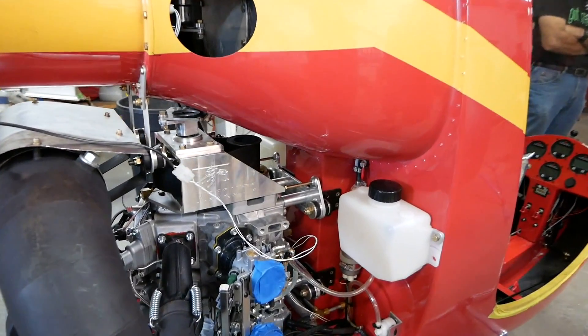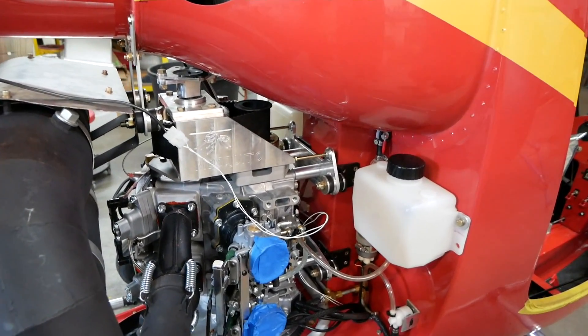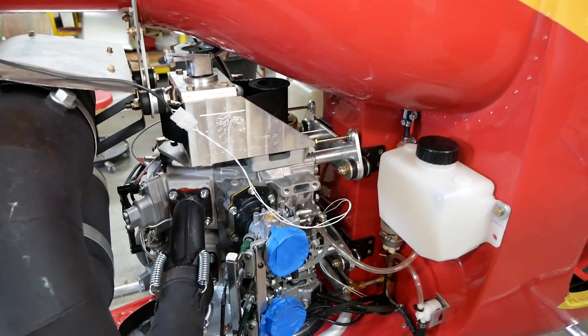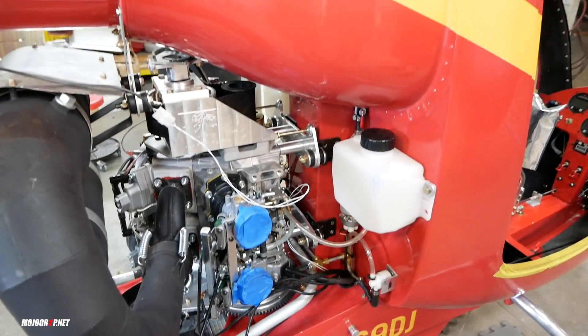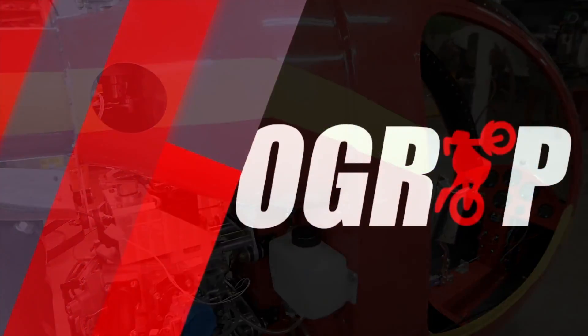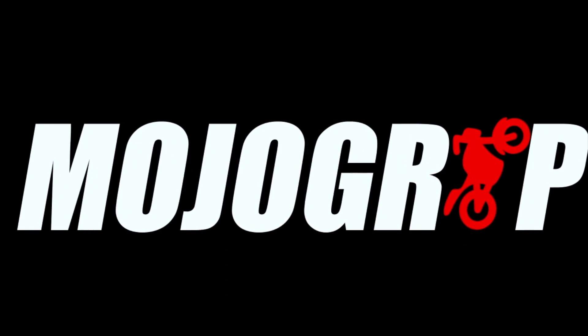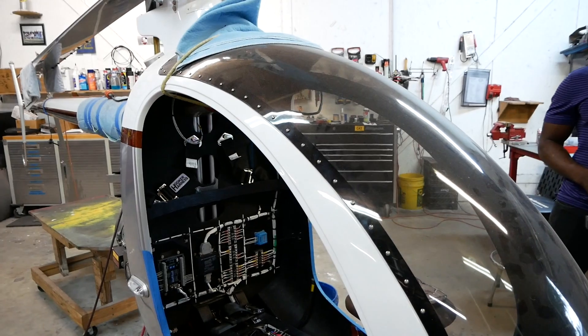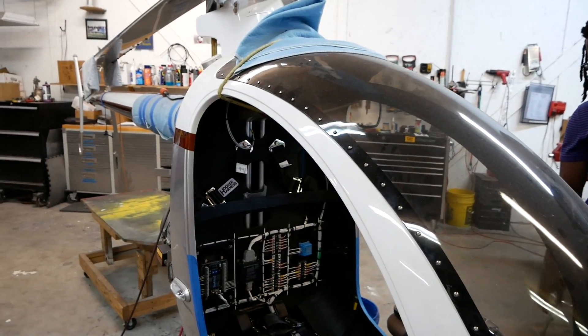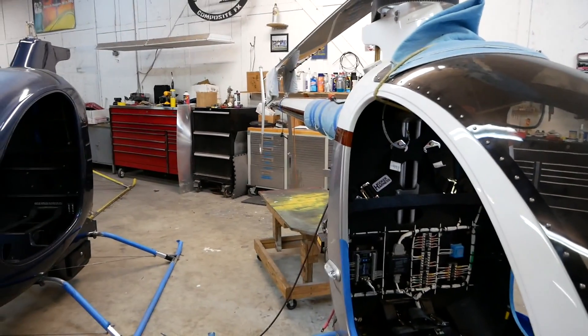We have two versions of the two-stroke engine. This is the bigger version that's water-cooled and fuel-injected. It's stronger and it's heavier, and thus it has to be experimental. Since there's only room for one person in the vehicle, how does someone learn how to fly one of these?